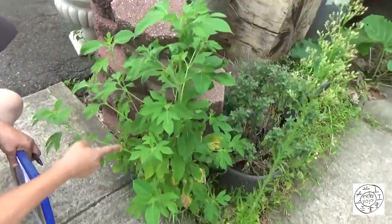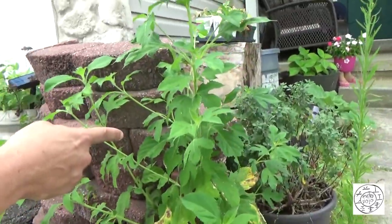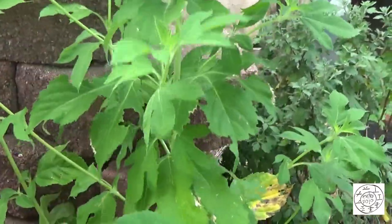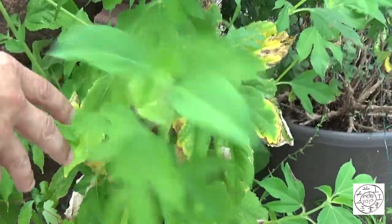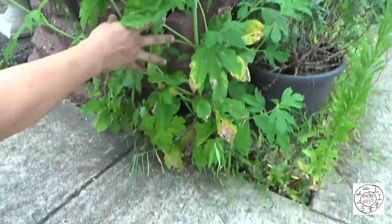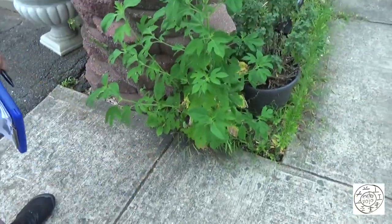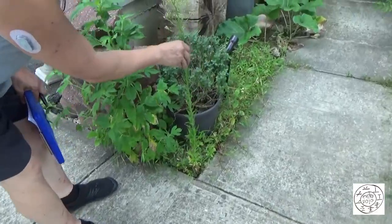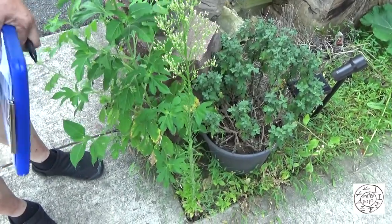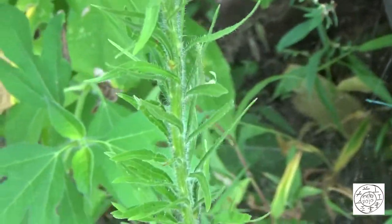This plant here is a giant ragweed — it's an Ambrosia species. Obviously it is not giant right now, because these things can grow to be like seven feet tall. There's no way this is big enough to qualify as a hand drill spindle. This right here is a very famous hand drill spindle — it's a horseweed. But look how thin it is. It obviously doesn't qualify as a spindle.